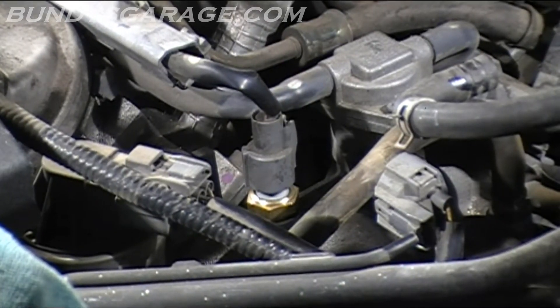Bundy's Garage, Bundy here. Today I wanted to do an update video on the heat soak problem.